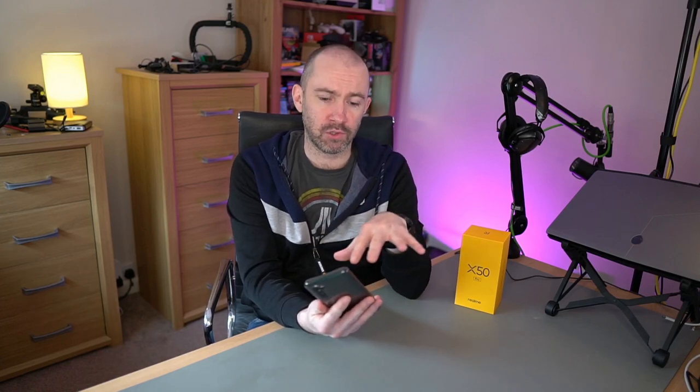This is the Realme X50 Pro. I did the unboxing of this six days ago, and shortly after I put in my own SIM card. For six days I've been using this phone as my real phone, and that's what I intend to do with all my phone reviews — use the phone for a while so I can understand what I like and don't like, because it takes time to realize how a phone works.